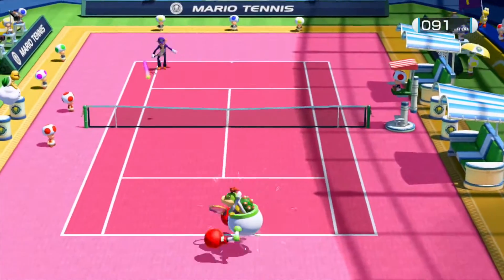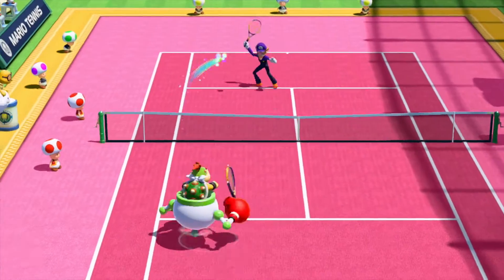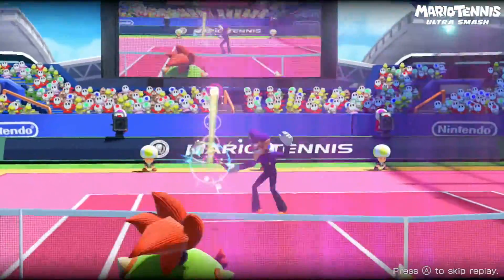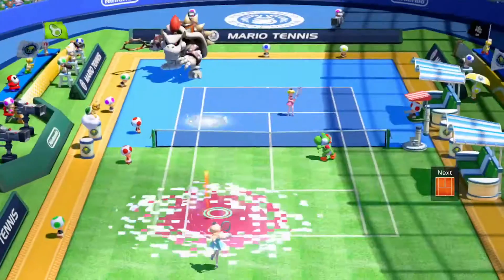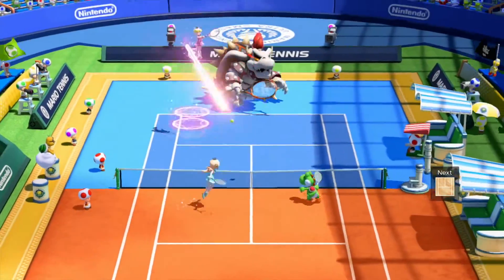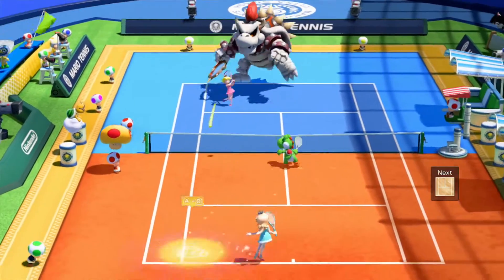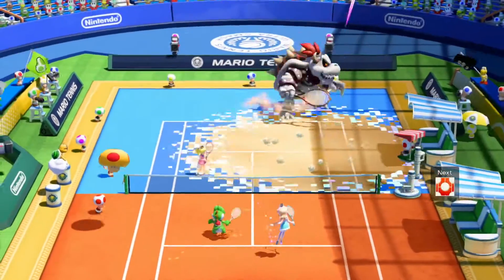You also have your classic mode where you can play pure tennis — pure if you choose the simple style of play, with no chance shots or ultra smashes. Standard mode is where you get all of that. A chance shot is a special shot that will appear on the court from time to time — stand on these spots and hold the corresponding button to hit a crazy shot that usually knocks your opponent back.